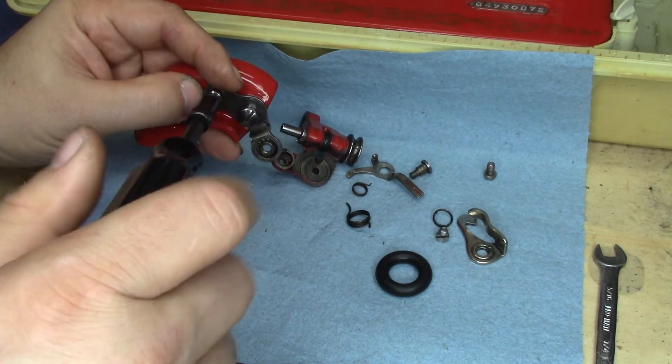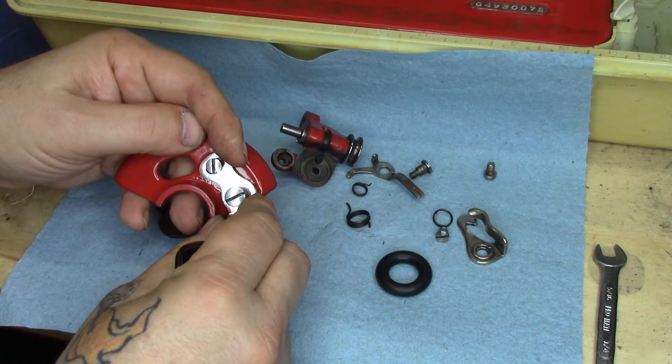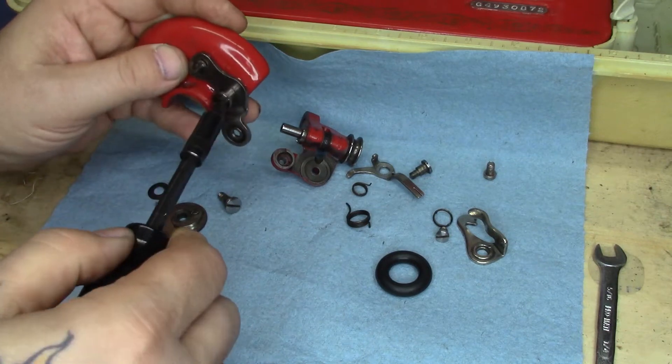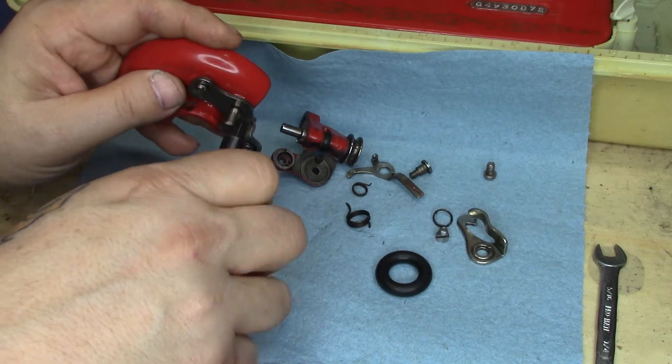We'll put this right around the middle of its travel — about there. And we'll crank that down. Then we'll go ahead and back this screw back out, because we're going to need it.